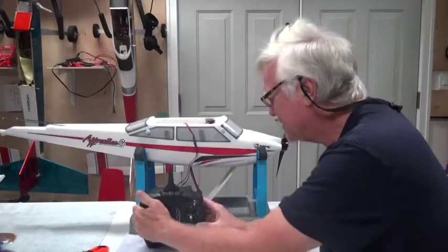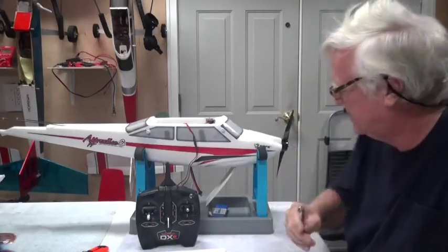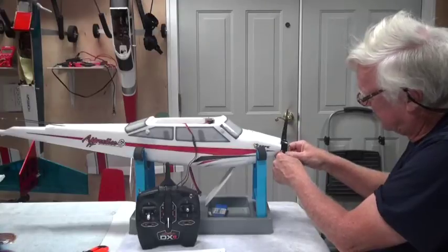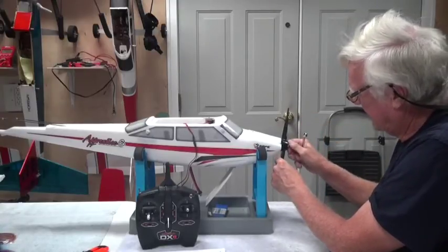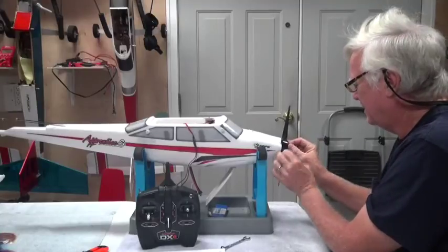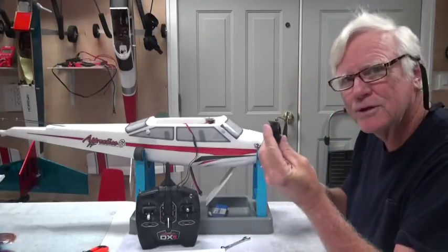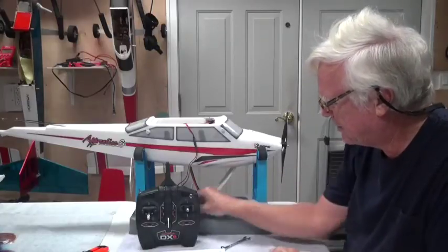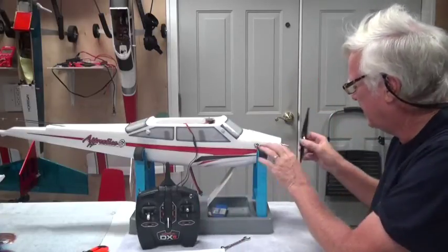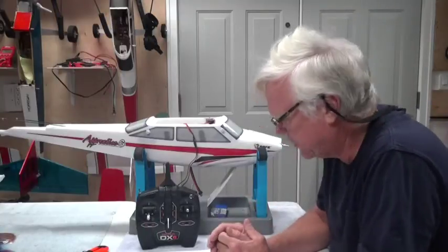Next we need a 10 millimeter wrench. Be careful because this is sharp enough to maybe cut you. It'll take a bit of effort — it's actually not as tight as I would want it to be anyways. I'm always going to make sure the prop is tight, so this is as good a time as any. Don't lose the nose cone or the washer — I'm going to put them inside here. Then you can pull the prop off. I'm going to leave the rest of the cowling on and take that off when we do the nose gear.